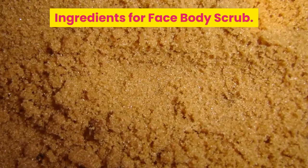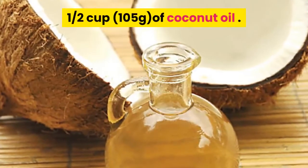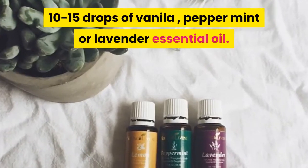Ingredients for the face and body scrub: 1 cup of brown sugar, 1½ cups of coconut oil, and 10–15 drops of vanilla, peppermint, or lavender essential oil.